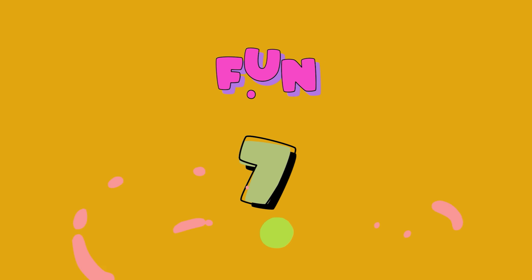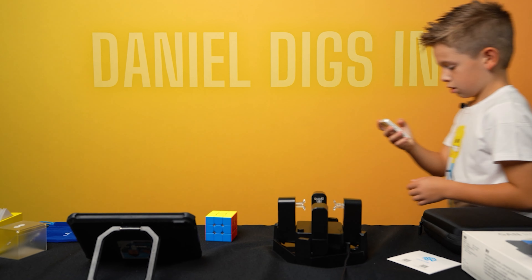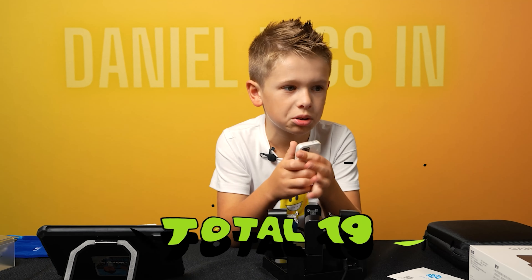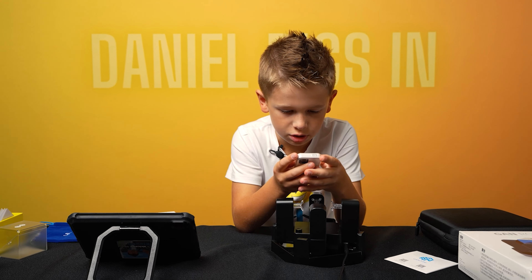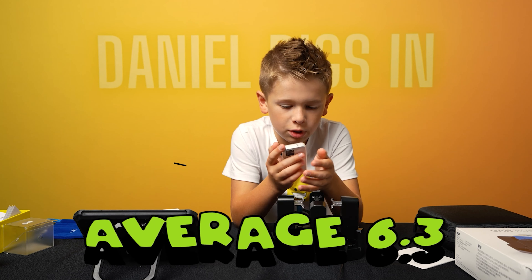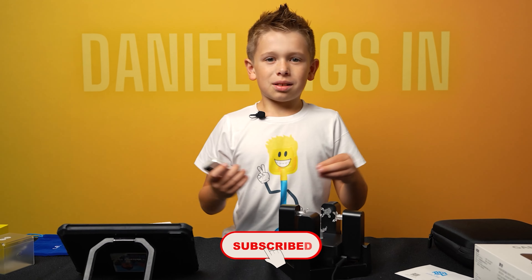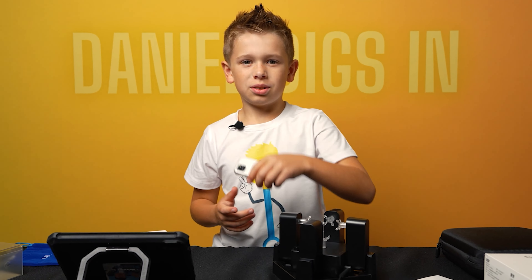I would say it's eight fun, seven fast, four. So the total is 19 and then the average 6.3. That's my review. Like and subscribe if you want more videos like this. Hope you enjoyed. See you soon.